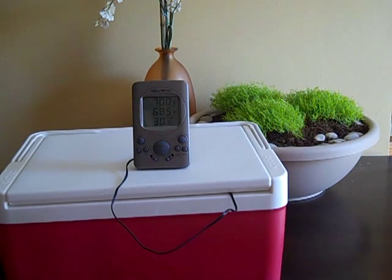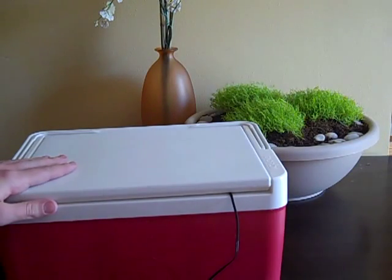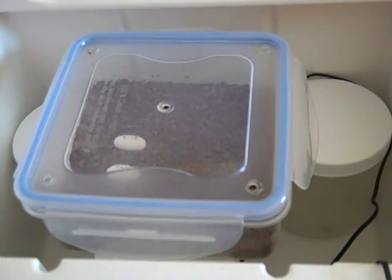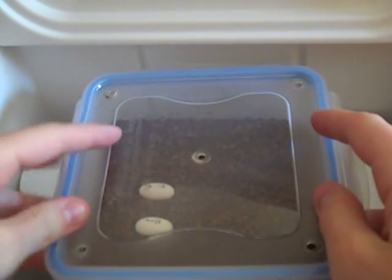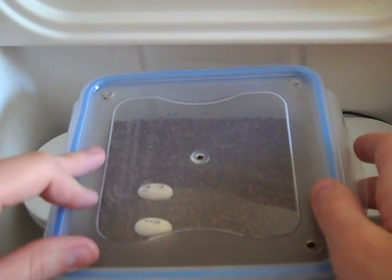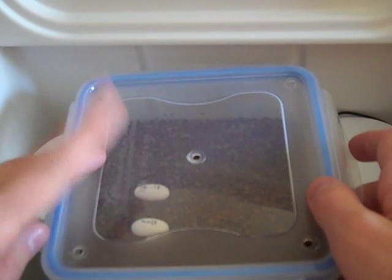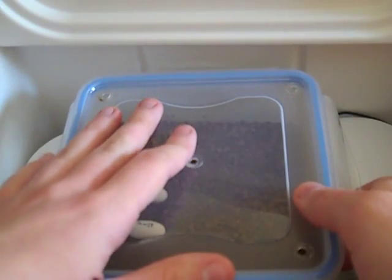I'm going to crack this open and show you guys what's inside. The first layer is the incubator with my two really nice crested gecko eggs inside. These were laid on the 17th, so they are 10 days old today, which is great. They still look fertile and nice, and they're candling very well.